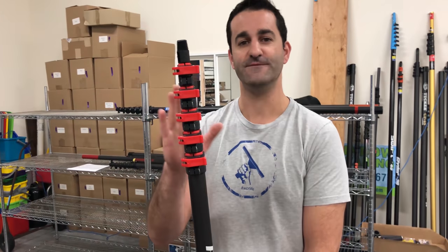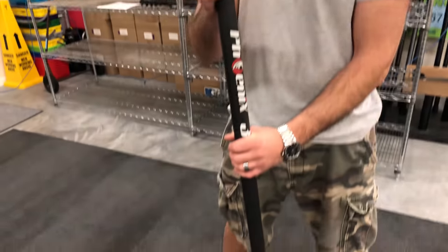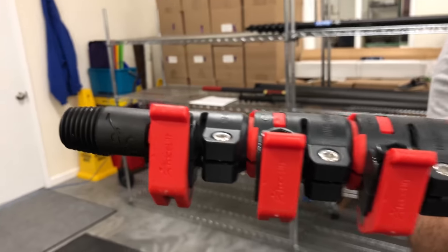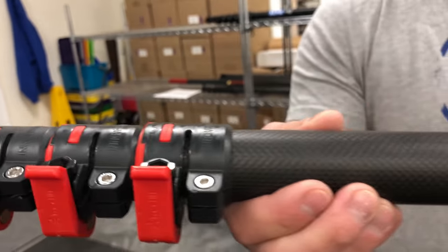Hey, Alex of windowcleaner.com. Today I want to show you the Facelift Phantom water-fed pole. Brand new to the market, amazing, so much cool stuff I want to show you on here. So get a look at this bad boy — the Facelift Phantom.